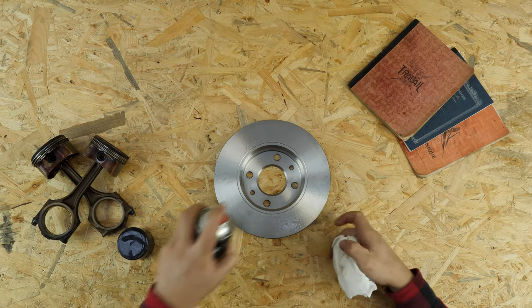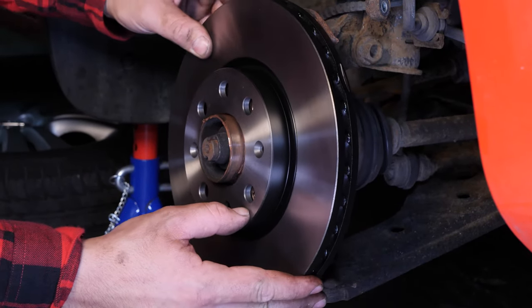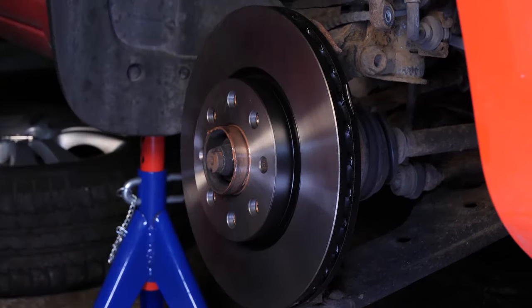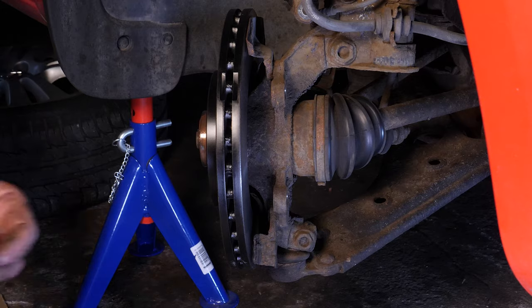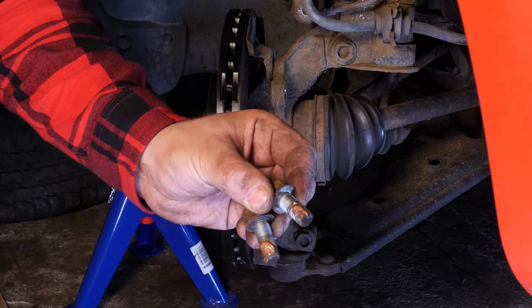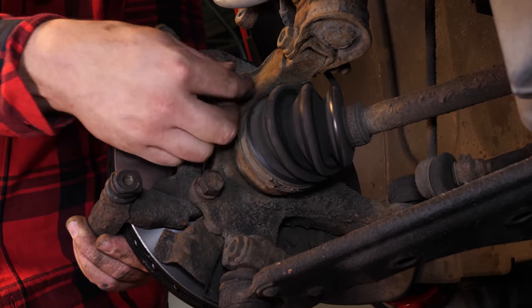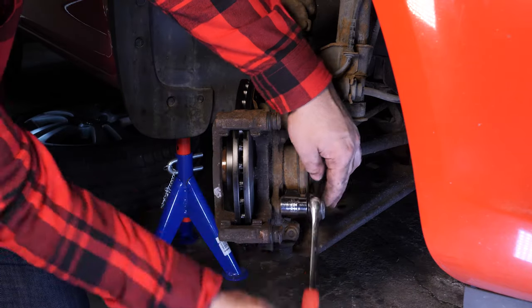If your new disc is painted, you can place it directly onto the wheel hub. Place the new disc onto the hub and re-screw the two fastening screws by hand as much as possible. You can now put the brake caliper mount in place with the screws having already been greased with copper grease. Put the brake caliper mount back on, screwing by hand to begin with, and finishing with a socket wrench and a 19mm socket to fix it completely.